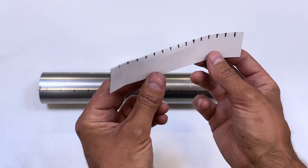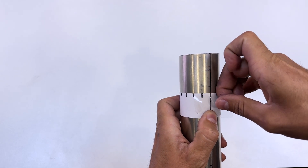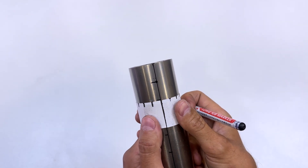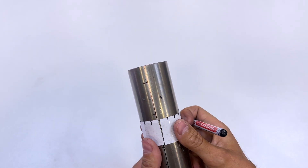Here is this paper template with 16 exact divisions. The template is 157 mm long, which is the circumference of the tube. This template will help us draw spiral holes along the tube. We'll mark the position of each hole and move the template along the tube.